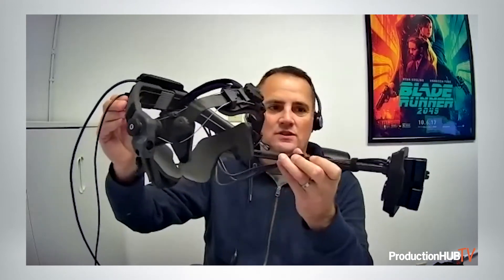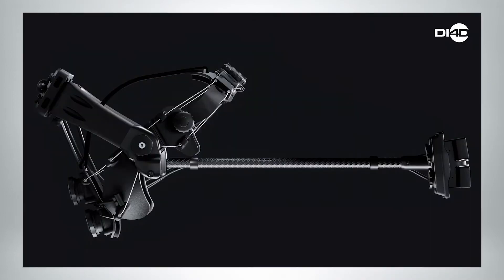Hi there, I'm Colin Urquhart, founder and CEO of DI4D, and I'm really excited to show you our new head-mounted camera system. This is the DI4D HMC — a head-mounted camera system designed for use in motion capture. The idea is that actors wear this on their head and we can capture their face and all their facial performance in very high fidelity.